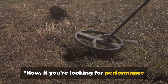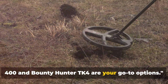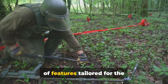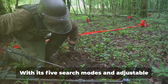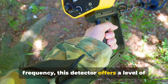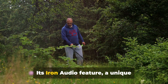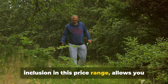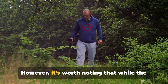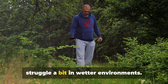If you're looking for performance without breaking the bank, the Garrett Ace 400 and Bounty Hunter TK4 are your go-to options. The Garrett Ace 400 is a treasure trove of features tailored for the budget-conscious treasure hunter. With its five search modes and adjustable frequency, this detector offers a level of customization that rivals its pricier counterparts. Its iron audio feature — a unique inclusion in this price range — allows you to discern trash from treasure, saving you time and effort. However, while the Ace 400 excels in dry conditions, it might struggle a bit in wetter environments.